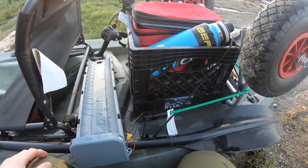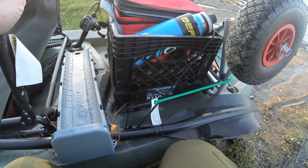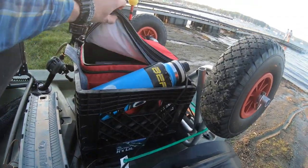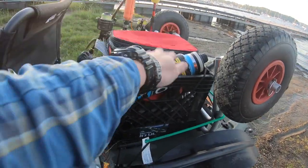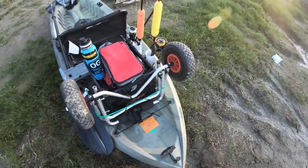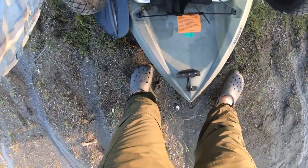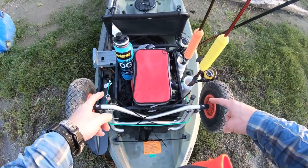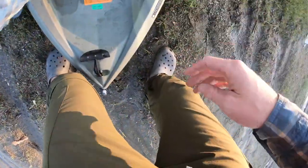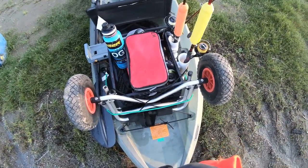Moving over, I've got the standard milk crate that everybody puts on their Lifetime Tamaracks or Tiogas. I keep a little tackle bin in the back here and I put my water bottle in the back. I attach my wheels back here if I'm not going to be close to my car when I load in, and I just attach them with the bungees that come with the Tioga plus one green one I added. It fits everything into place pretty well — it does the job.